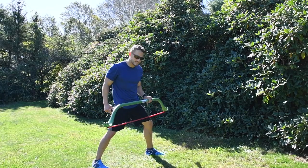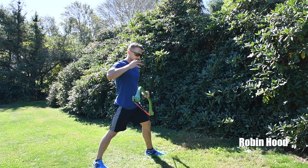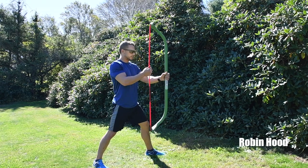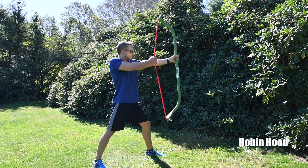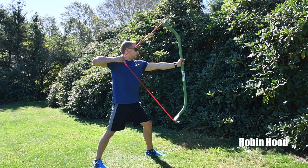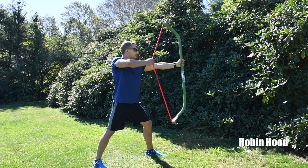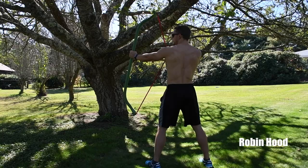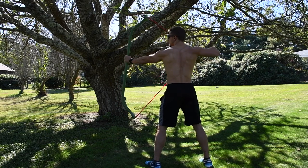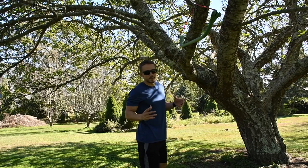Robin Hoods are an excellent exercise for rear delt activation — great for building round shoulders and strong rear delts, traps, and rear back muscles. Extend one arm out at about eye level, hold it right in the middle of the bar, and pull the band out keeping your elbows high and level to the ground, then back in. A great approach is to go for 10 full reps, then 10 half reps, giving you a nice muscular endurance exercise at the end.